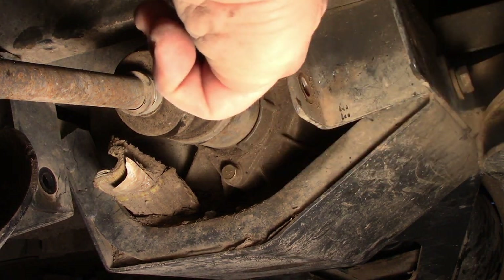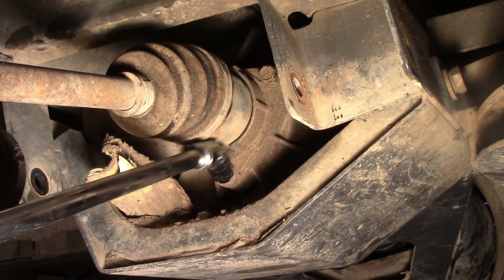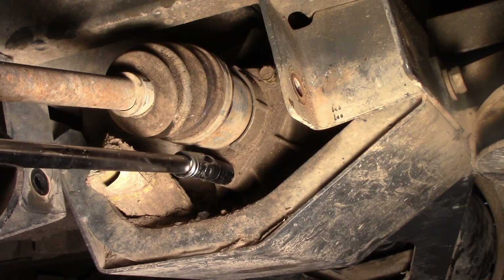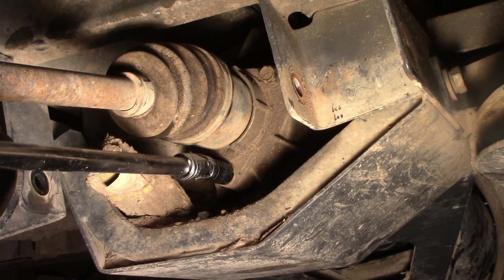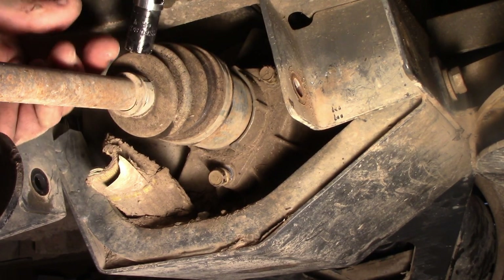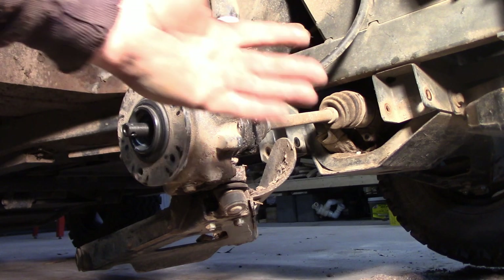Now it's important to note: when you take these off, you're going to lose a bunch of your oil from inside the axle. I probably won't lose much out of this side because I lost it all out the other side when I did that one first, but you will lose some and you'll have to add some back.